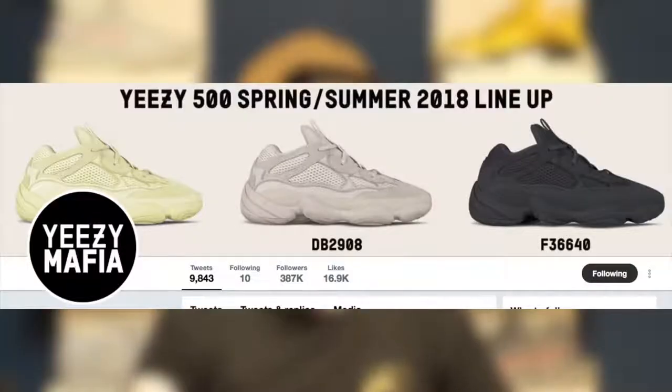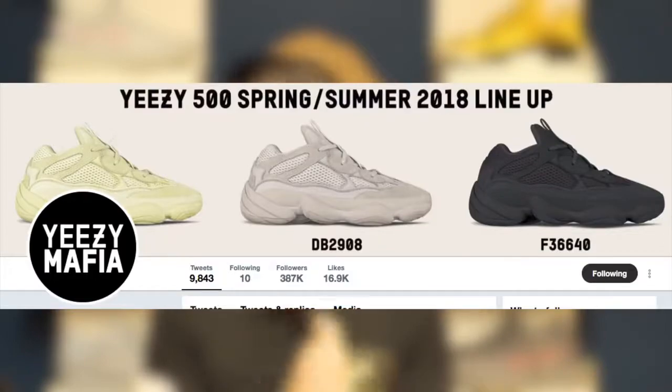Hence I usually do those super long streams. Before Yeezy Supply actually drops and goes live, a password page comes up. You might be wondering: if this drops at a random time, do you expect me to be on Yeezy Supply for 24 hours refreshing the page? No, I don't expect that at all — I expect that out of Yeezy Mafia, because Yeezy Mafia will tweet out to us when the password page goes up.